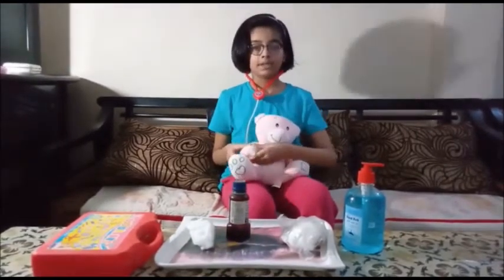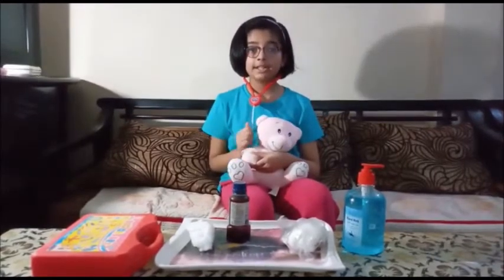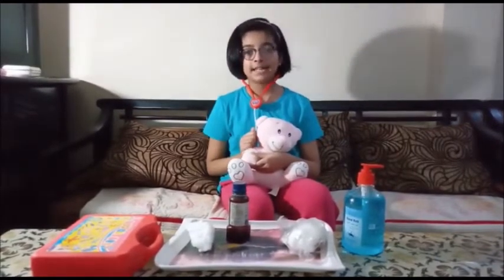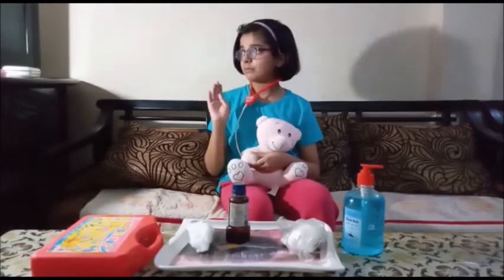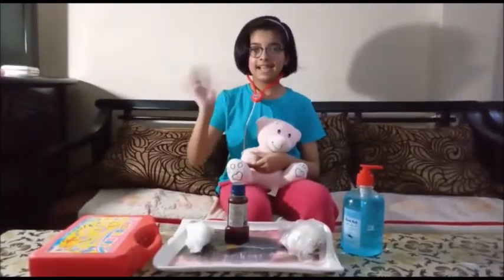Last but not the least, stay home, stay safe and take care. Bye bye, and happy Doctor's Day! See you next time.